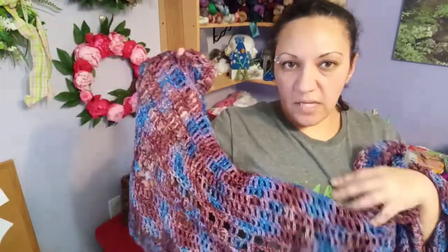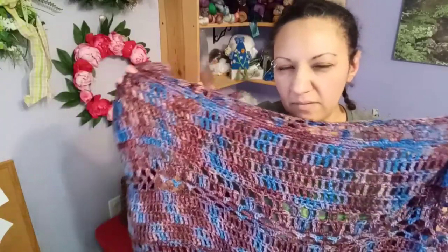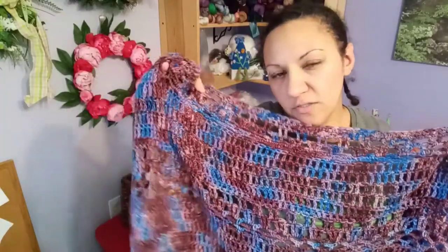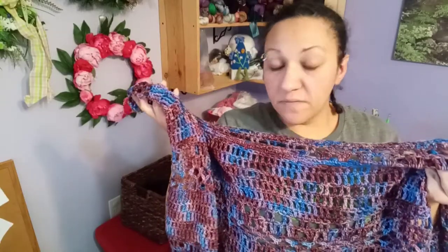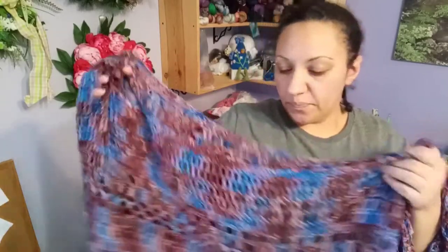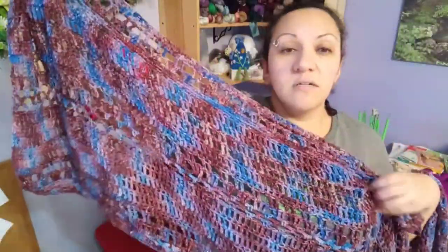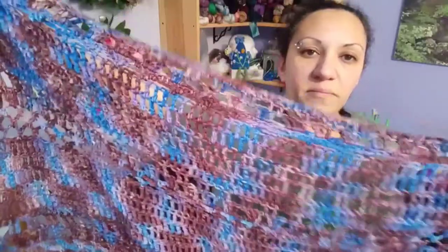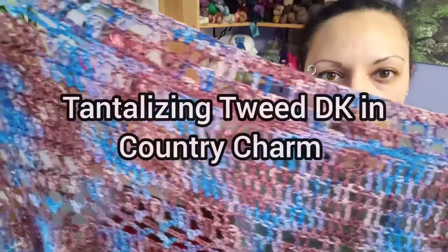I used an I hook for this and mine came out to about 1,000 yards. The pattern suggests about 951 to 1,000 yards. The yarn I used is from Passion Knit — her Tantalizing Tweed Country Charm.